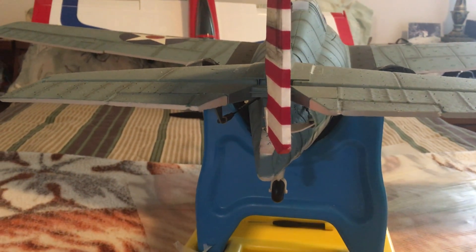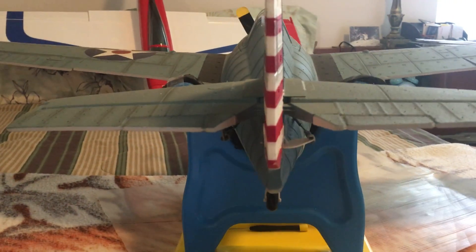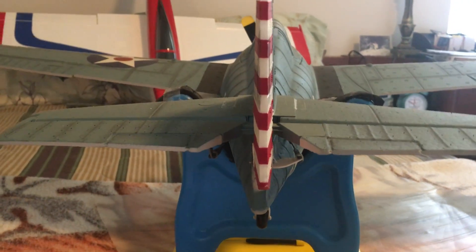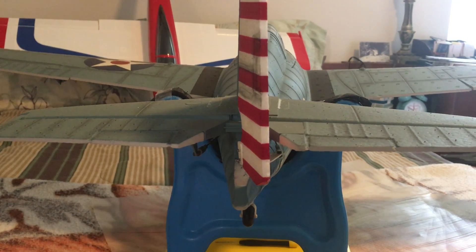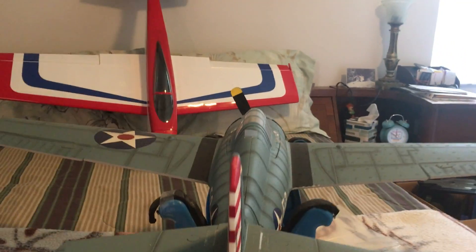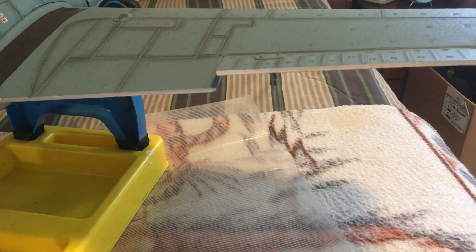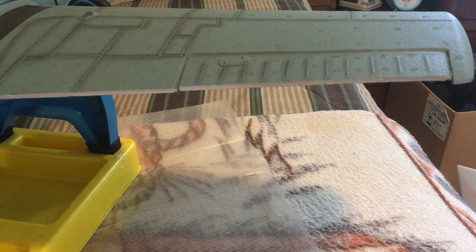Right rudder, holding and release. From this vantage point it needs a little trim — there we go. Right rudder holding, release neutral, left rudder release neutral.